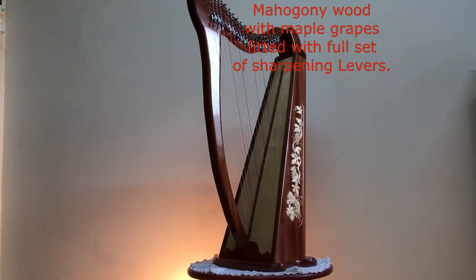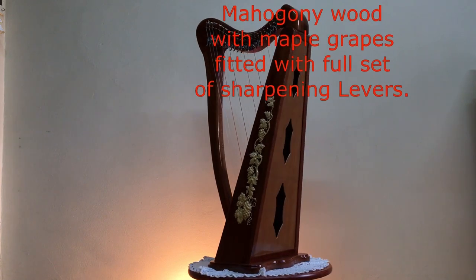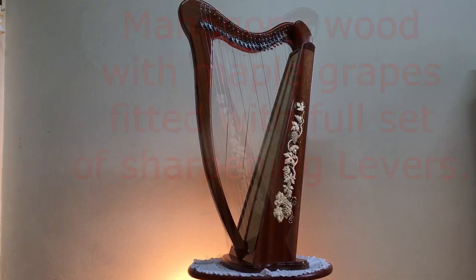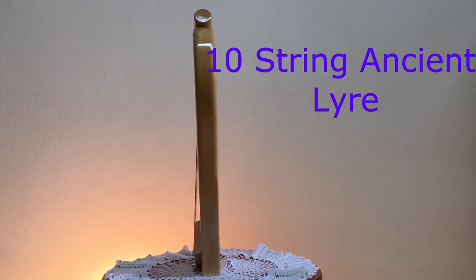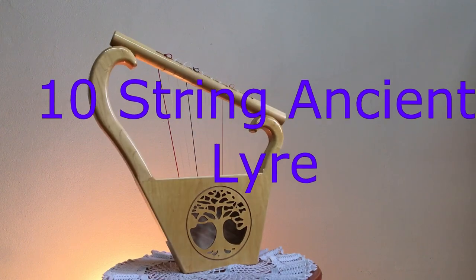These harps can also be made from your choice of woods and artwork you desire. Then we come to this beauty, which is a 10-string ancient lyre, found in Egypt many years ago.